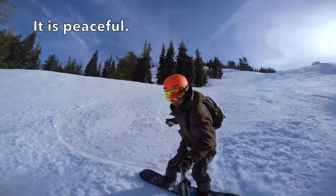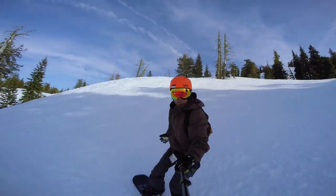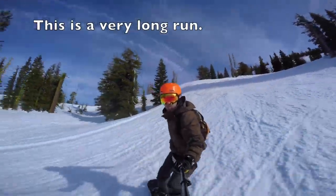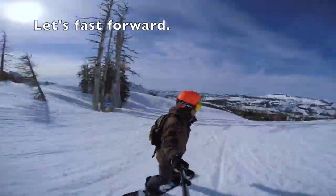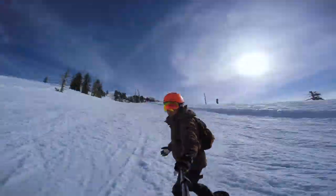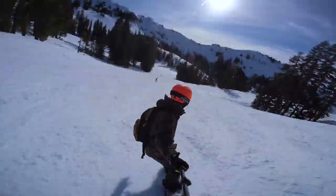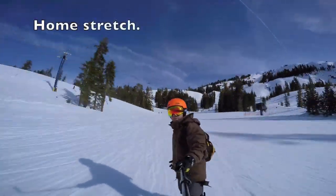It is peaceful. This is a very long run. Let's fast forward. Home stretch.